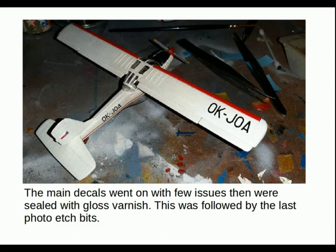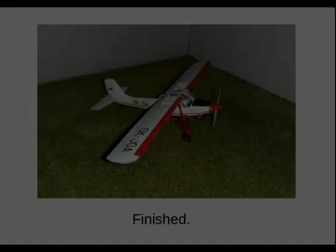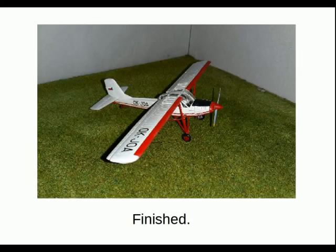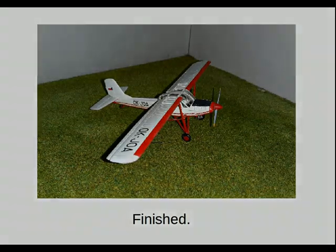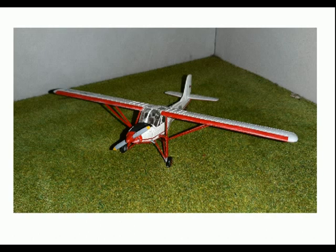I think I used Johnson's Clear for the varnish. This was followed by the last photo etch bits, mostly around the cockpit steps. And there it is finished. The actual true off-white color is just not visible in the photos — that's due to camera flash more than anything else. But I was actually quite happy with it; I felt it came out as an attractive little build.